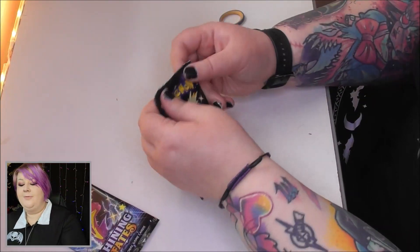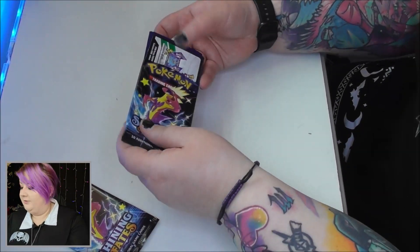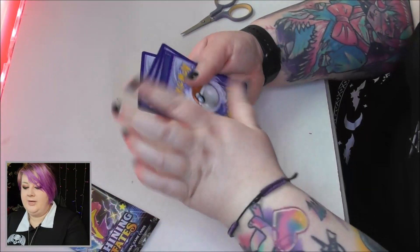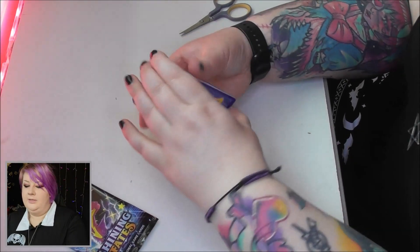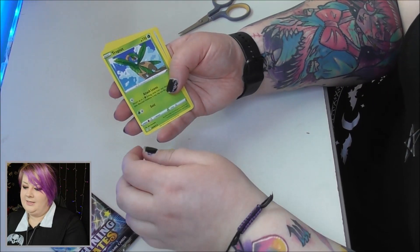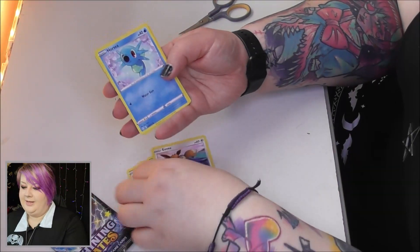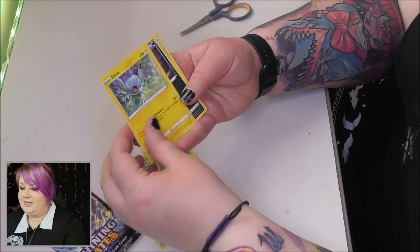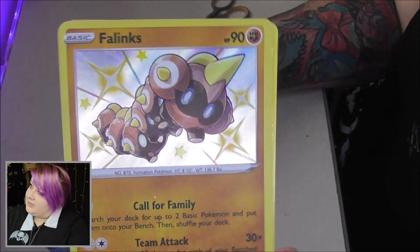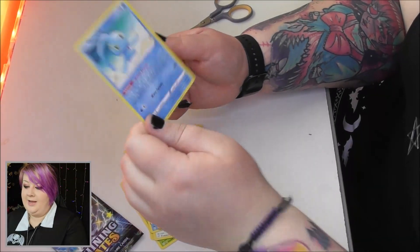Two more packs left — hoping for at least a full art. Three to the front and it's a fire energy. We've got a Team Yell Towel, a Thwacky, a Tropius, an Eevee — first Eevee of the opening! A Horsea, a Cacnea, a Shinx, a Nickit, and then — ooh — a Phanpy Shining card! These are what you're looking for in this set, so that's pretty cool. And a Machamp on the end.